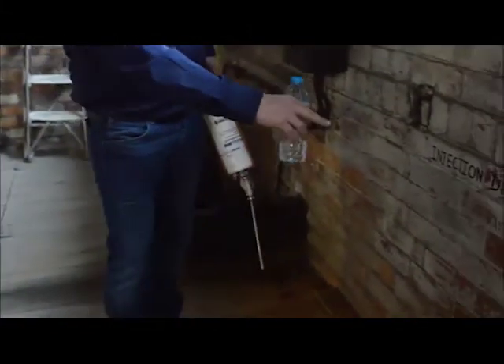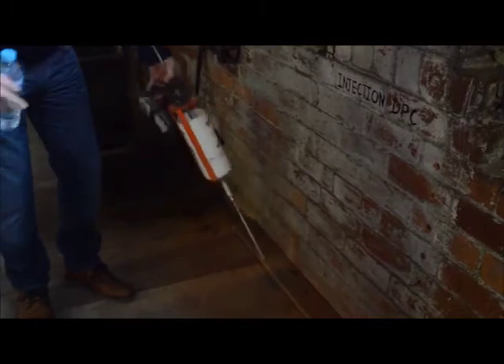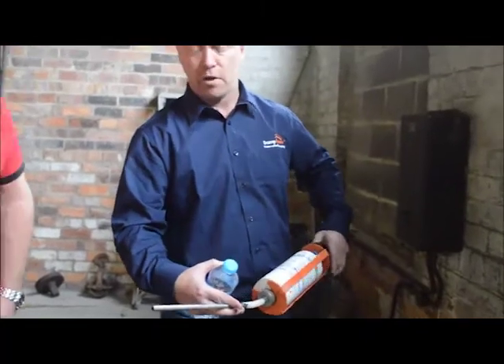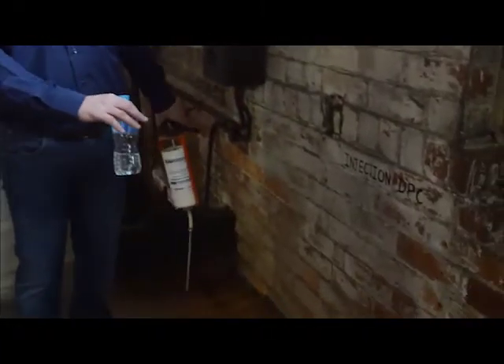Now, with this sort of stuff — this is a cream. Same sort of method: drill every two bricks, a third apart, three-quarters of the depth in. Then all we do is just squeeze this in, fill it all up, and that cream will soak throughout the brick and then start putting a chemical damp course in there.